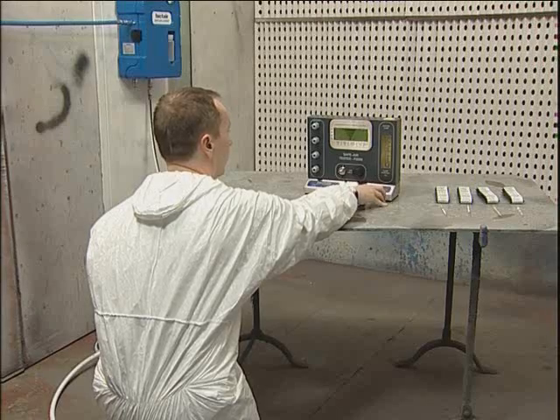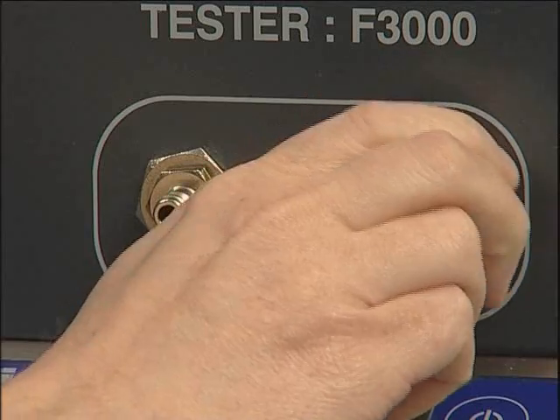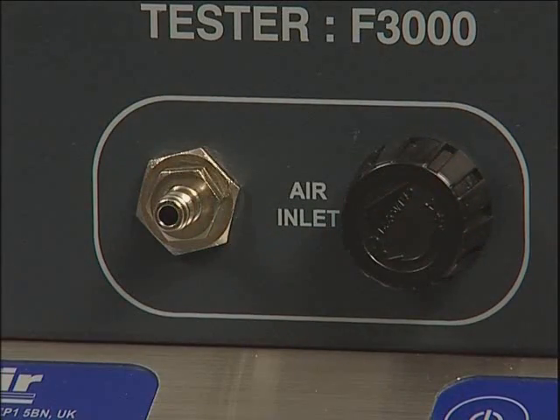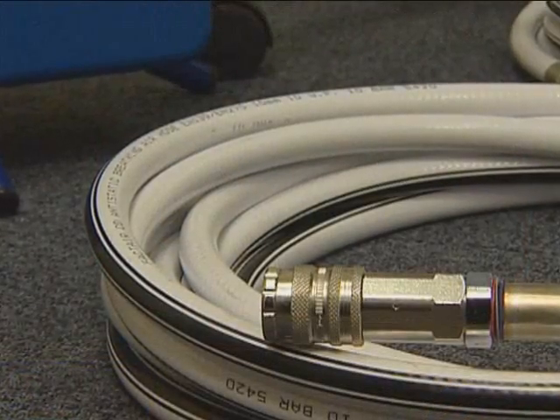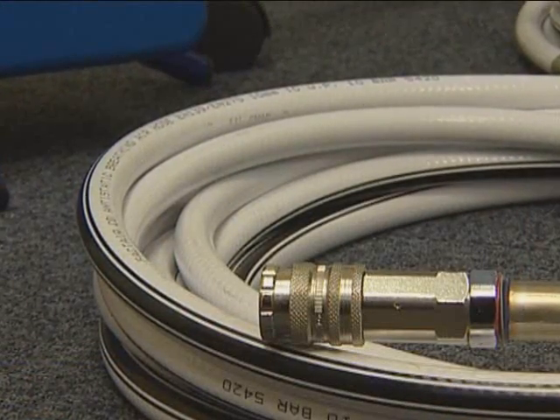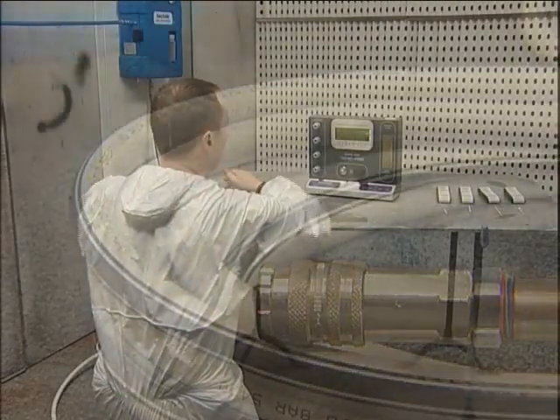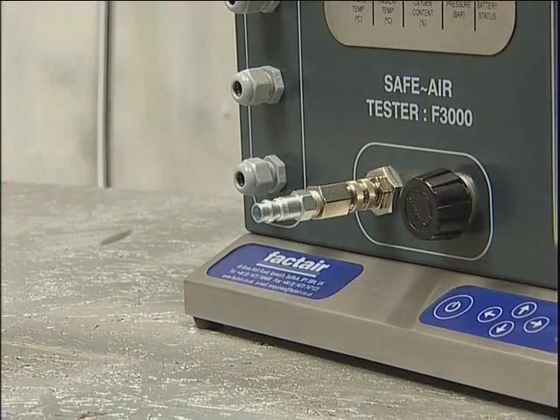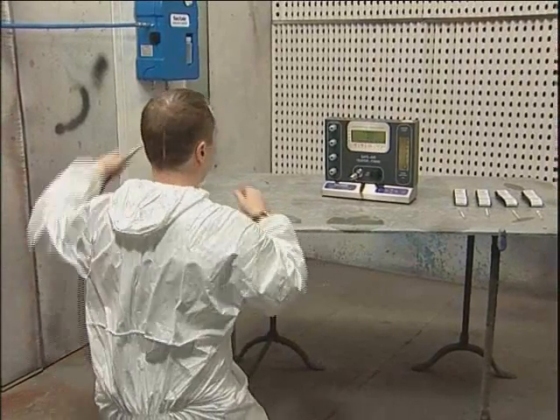When checking an airline system, ensure that the flow control valve is fully closed and then connect to the air supply to be tested. Ideally this should be done by using the hose which normally supplies the breathing apparatus. Fit the appropriate adapter to the tester first and then connect the supply hose to the adapter.